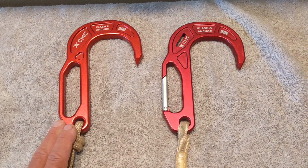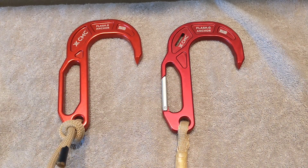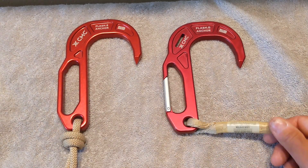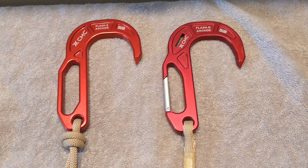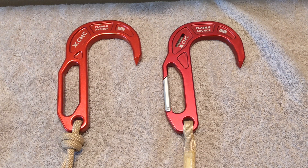On the left we have the FLASH-2 and on the right we have the FLASH-G, which stands for gated technology. On the FLASH-2 I have 7.5 millimeter Kevlar escape rope tied on with a poacher's knot, and on the FLASH-G we have CMC's proprietary escape webbing which is stitched on. Both of these anchor hooks can be purchased individually directly through CMC or one of their authorized distributors, or within one of CMC's systems — either the Escape Artist, the Standard Lever System, or their flagship system, the Lever BT.